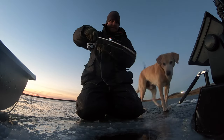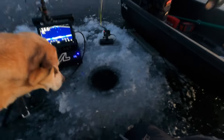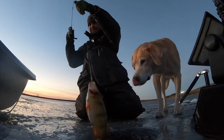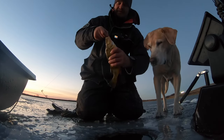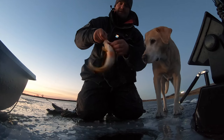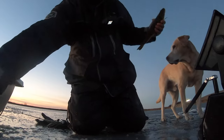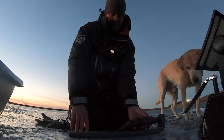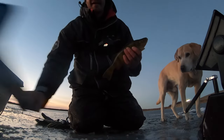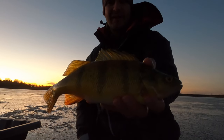There he is — another one! This one feels decent too. This one actually sat there and looked at a dead stick for I don't even know how long. Another 12 — another beauty perch. Sun's going down, losing light quick here.